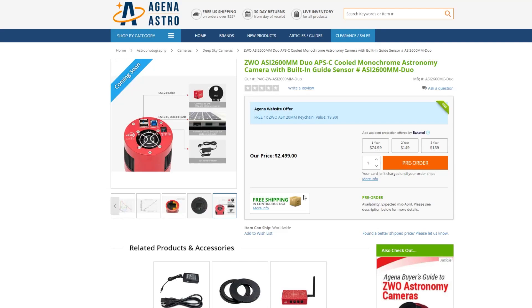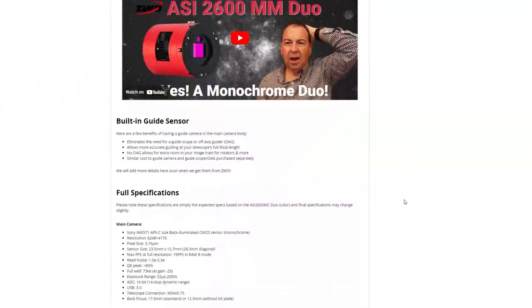Hopefully it's still on track for mid-April release per Agena Astro. This is really cool, and I hope ZWO starts doing a lot more of these Duo setups — where you don't need an off-axis guider, a separate guide sensor, or a guide scope. That saves money and reduces weight on your mount, having everything all in one package.